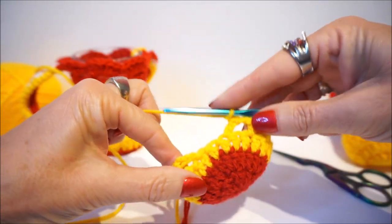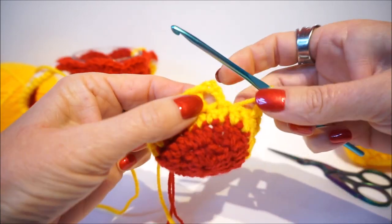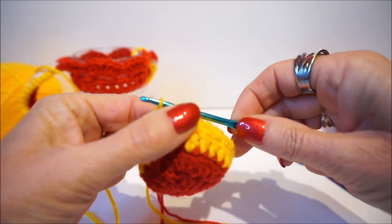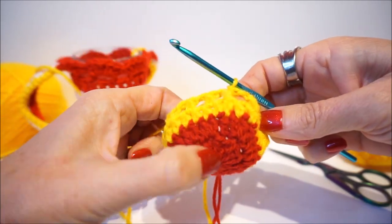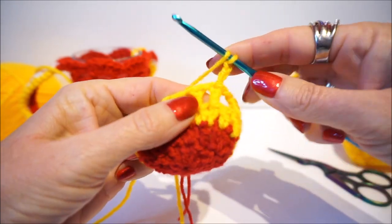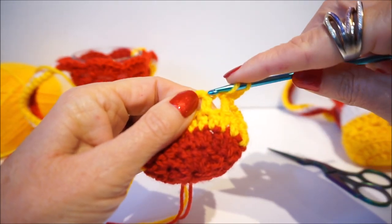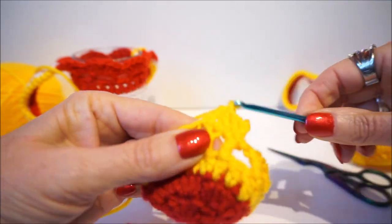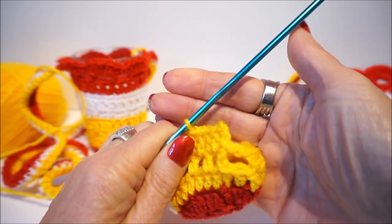We are now at the end of round 4. You have a stick on the last stick and a loose one. Close the round in the third chain stitch above - pick up your thread and pick up 2 loops. You now have openings here. For round 5 with 3 chain stitches, we go in each stitch a stick - put a stick in the opening and a stick on the stick all the way through.